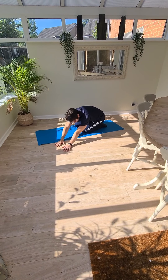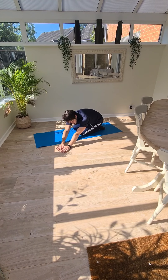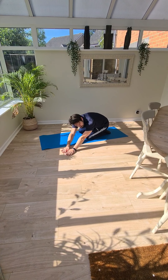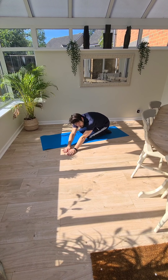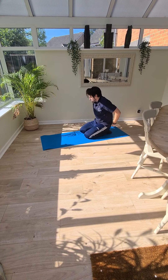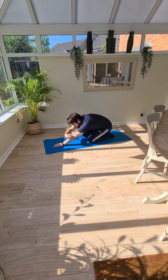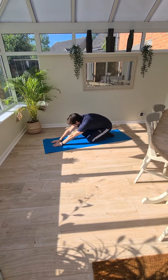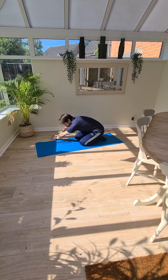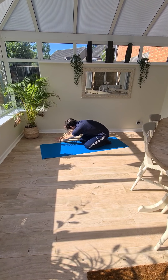Walk around to your left to about ten or eleven o'clock — it doesn't have to be all the way around — so you can feel a bit of a stretch down your side. Come back to the middle. Just reset yourself if you need to — we're going to do one more round of those.